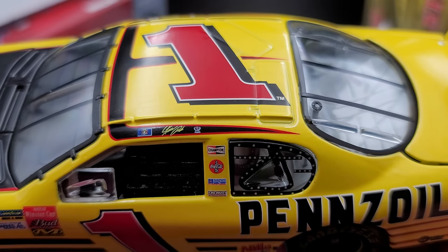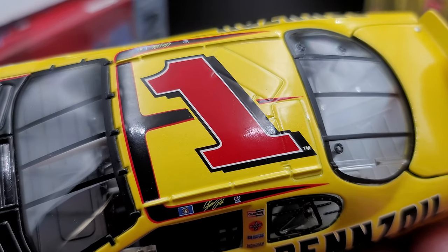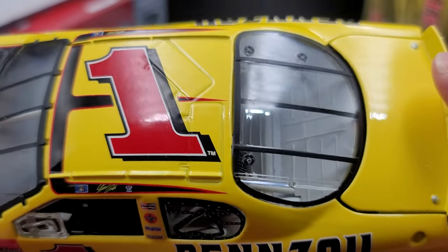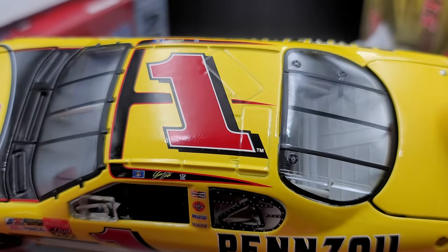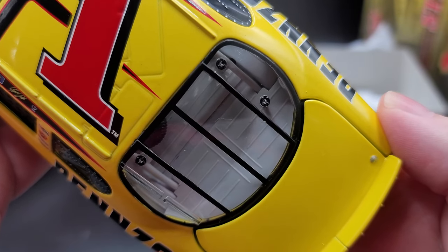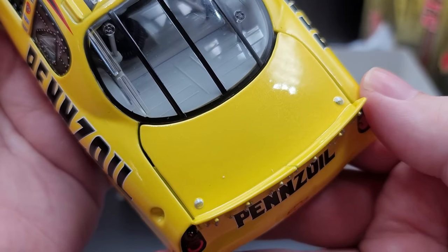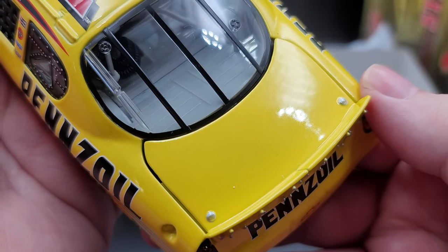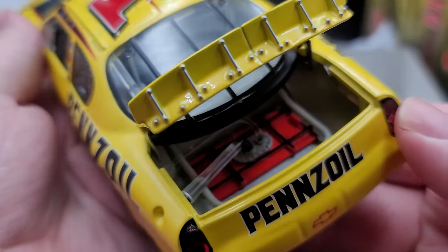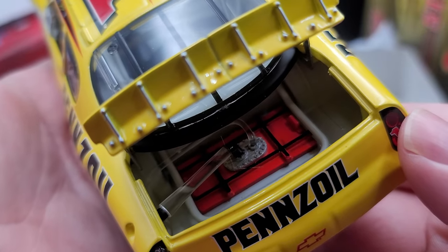Of course we got DEI and Steve Park all up on the roof rail, with the legacy stripe continuing up onto the roof with the number one. Molded-in roof flaps — in 2003 they did not do functioning roof flaps or serial numbers in the rear windows; I believe those were 2005 and 2006. Nothing on the deck lid except for silver details for your fasteners.